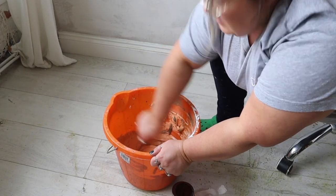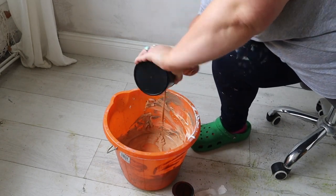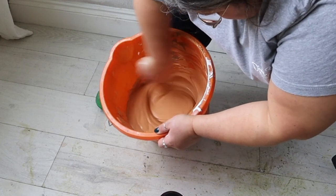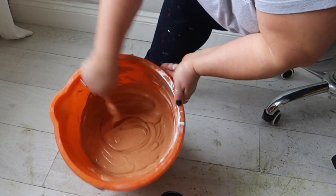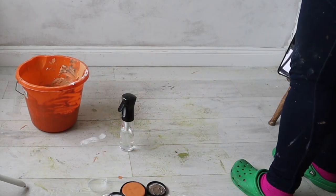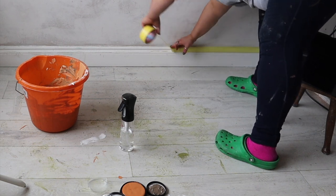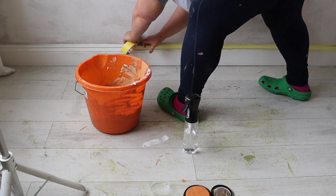Basically what I want is a very heavily textured, thick paint. You can see the kind of consistency in the bucket now. In total I used six tubs of Dixie Mud in white, one tub of Dixie Mud in brown, and two tubs of Marigold Terra Clay paint. I mixed it all up really well to make sure everything was combined. I did kind of make it up as I went along, knowing I needed the mud for texture and the Marigold to tint it.